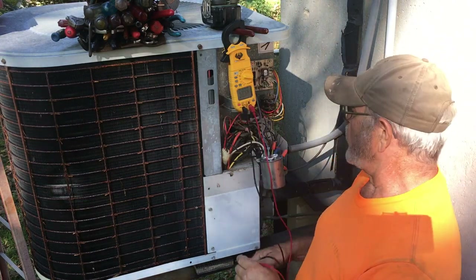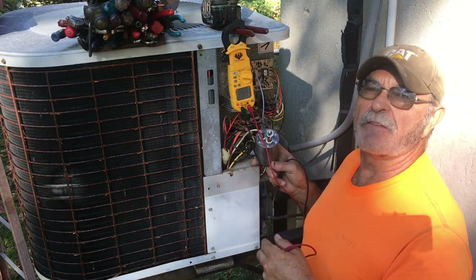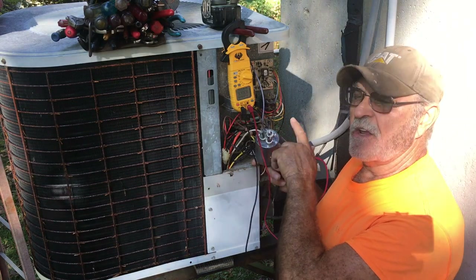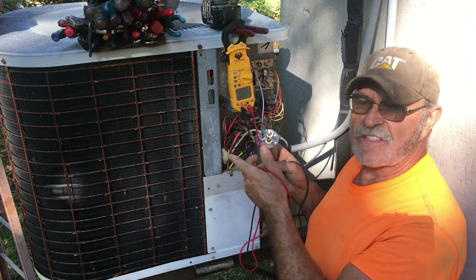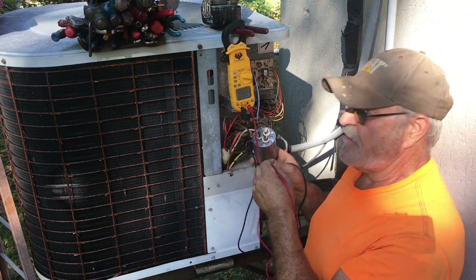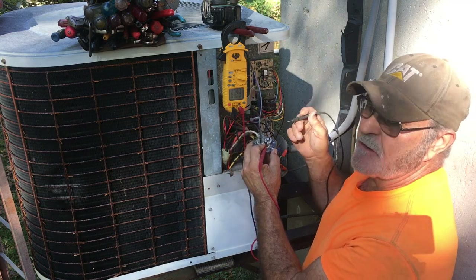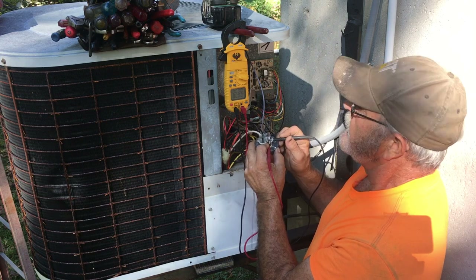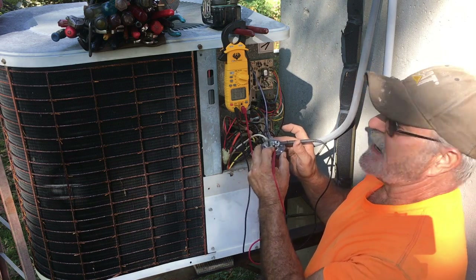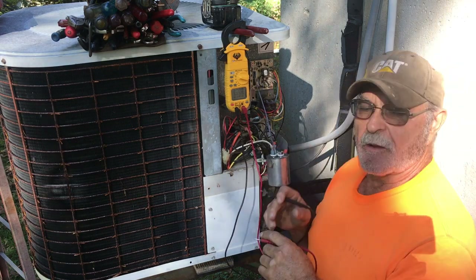The next step is going to the capacitor. You have to have a meter that will actually read capacitance - this meter has a capacitance scale on it. So you go to your capacitor, which is this little device here. This is a combination capacitor - it's got a 35 microfarad capacitor for the compressor and a 5 microfarad capacitor for the fan motor. It's got a common terminal, so you can have half the capacitor go bad and the other half still be good. We'll check for reasonably close to 5 microfarads on the fan motor side. It's reading 4.81 microfarads, which means the capacitor is good.